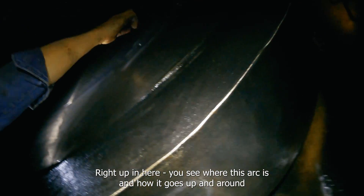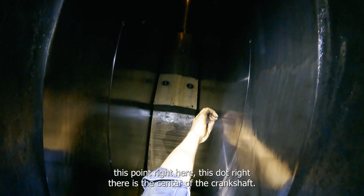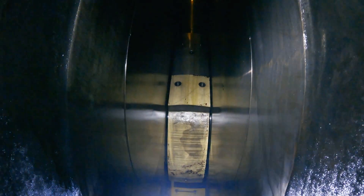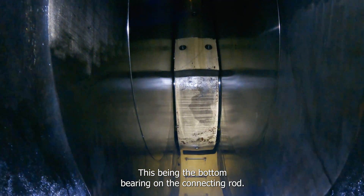You'll see where this arc is — it goes up and around, and this point right here, this dot, is the center of the crankshaft. So everything rotates around that point, this being the bottom bearing on the connecting rod.